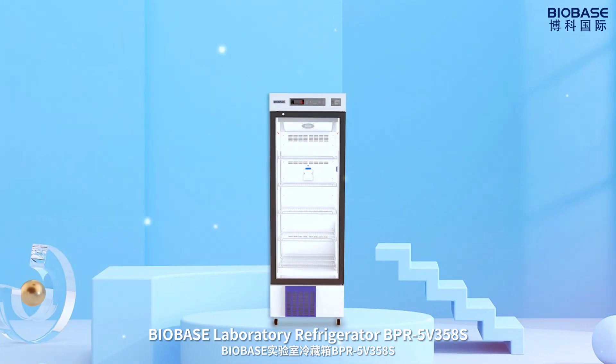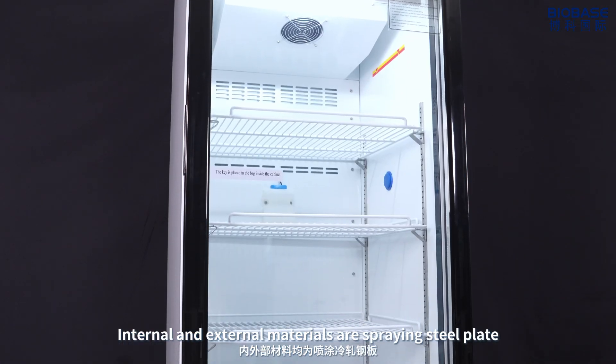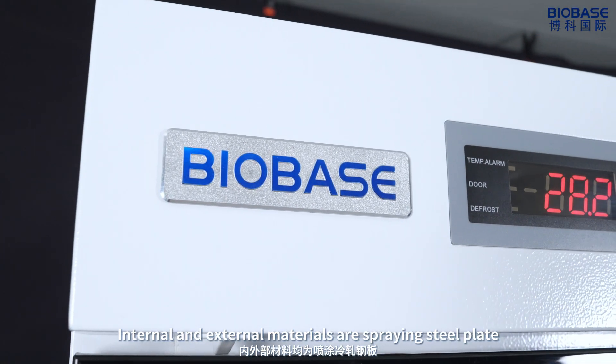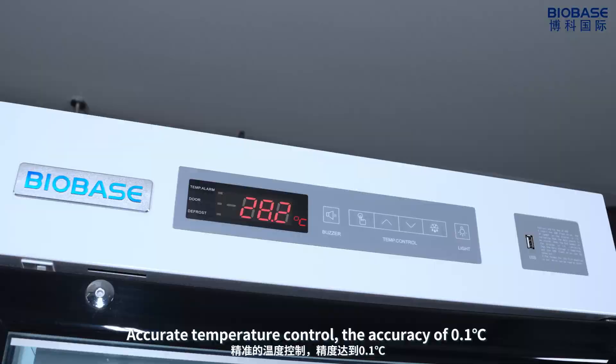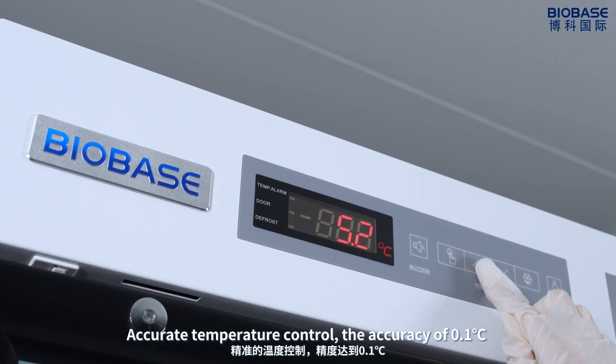BioBase Laboratory Refrigerator BPR5W358S. Internal and external materials are spring steel plate. Accurate temperature control with an accuracy of 0.1 degrees centigrade.